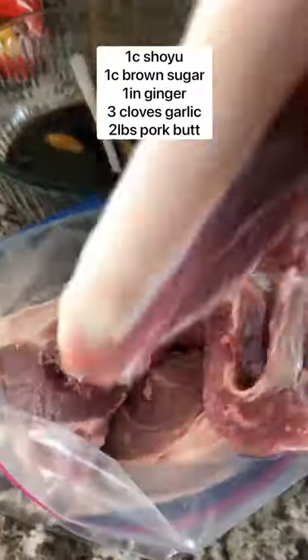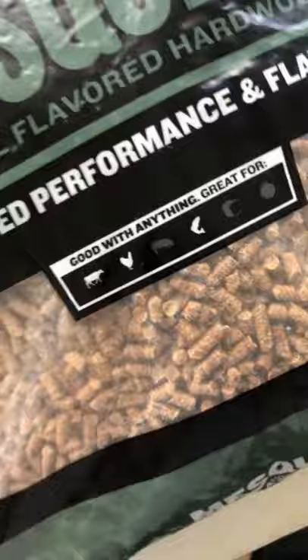Add your pork butt or shoulder sliced into strips into a zip-top bag, pour in the marinade, and allow it to soak overnight.